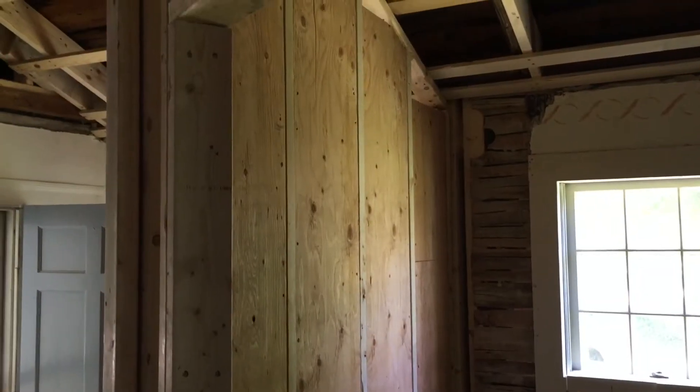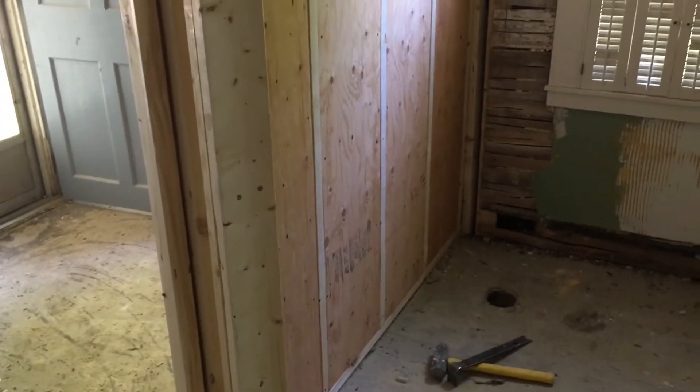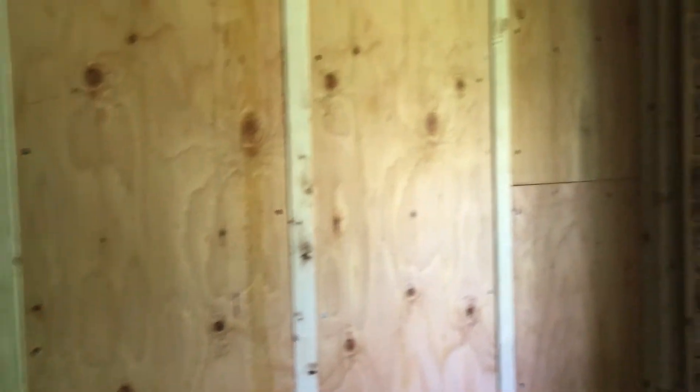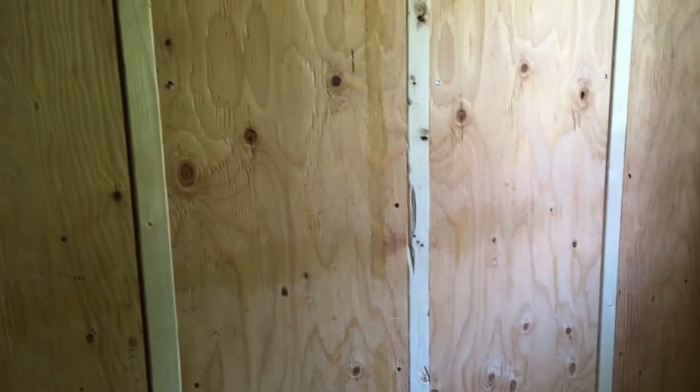Here's the other side of that pantry wall. As you can see, this blocking comes all the way down to the floor and it's a nice thick plywood as well, right around three quarter inch. So real solid stuff to screw into. That's going to be great.